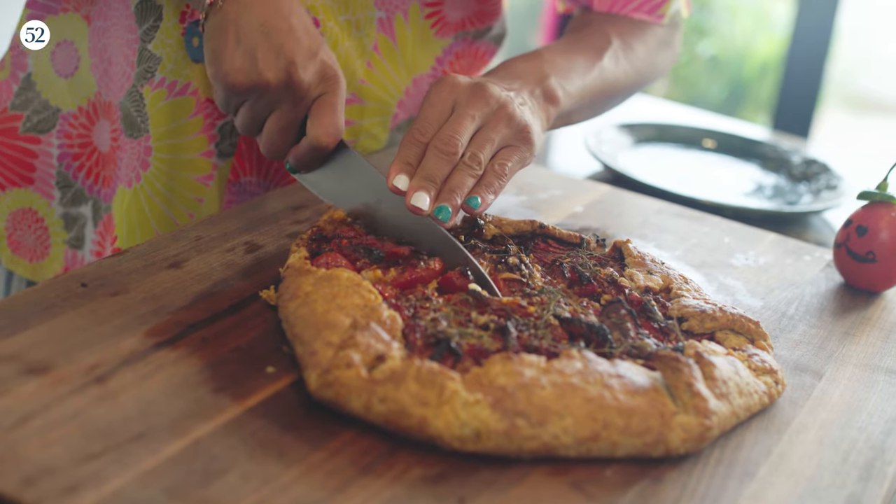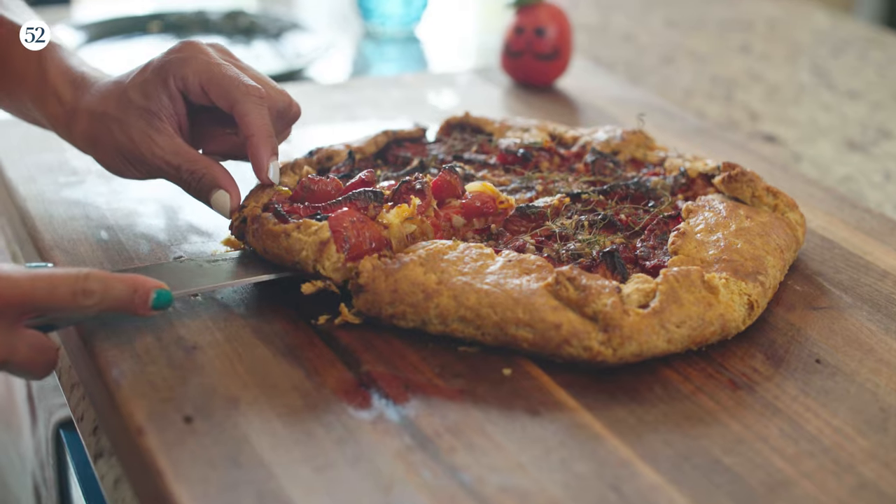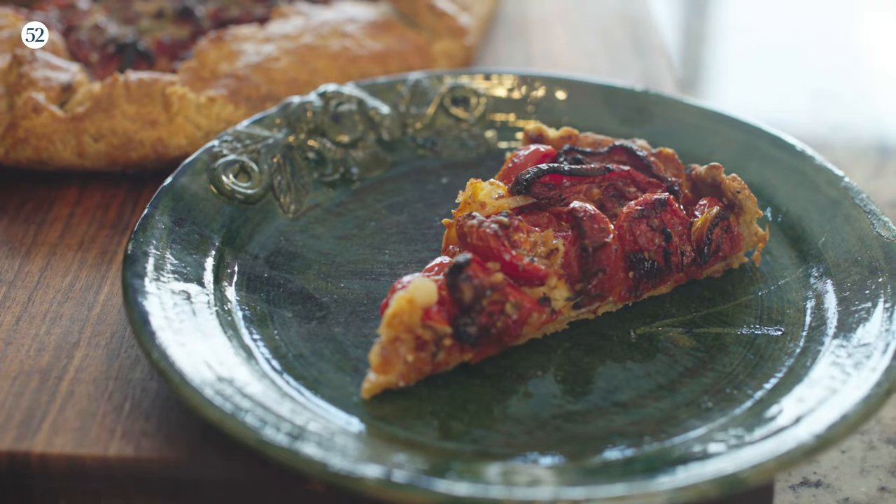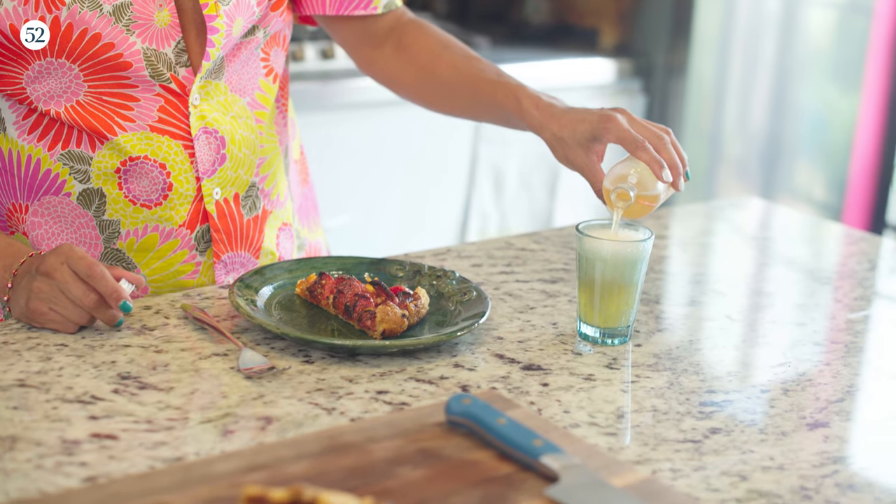It smells so amazing right now. This baked for about 15 minutes and I've let it cool for about an hour. I am incredibly hungry and I want to cut into it and eat. Finally I get to bite into this — I'm so excited. This is literally the perfect slice. It's so beautiful.